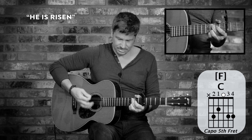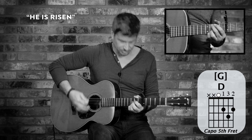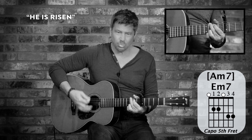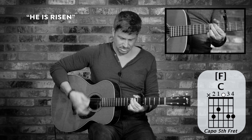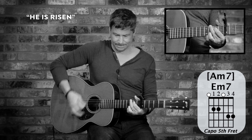Now I'm going to let up on the muting — just all down strums. I'm just trying to lock into that bass and drum. One and two and three and four... Christ is risen. One and two and three. Christ is risen. From the dead. All down strums.